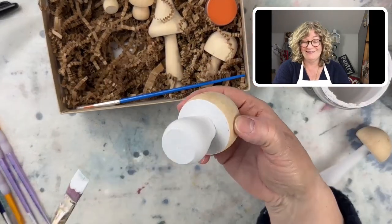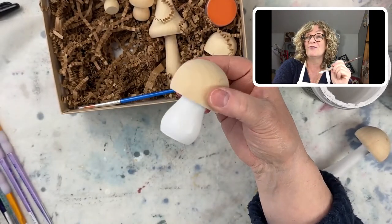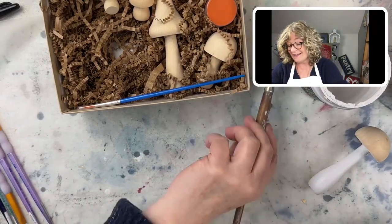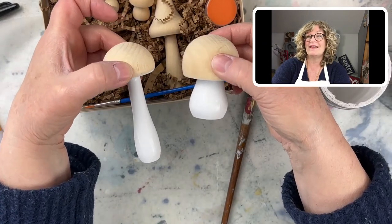I'm loving the white base with natural wood top — that is a really cool look. How cute is that?